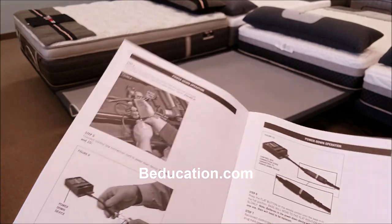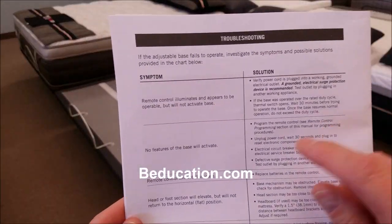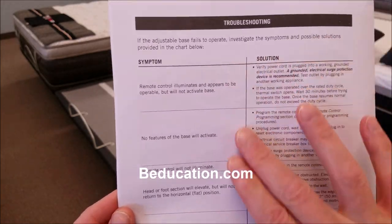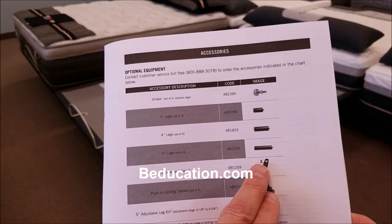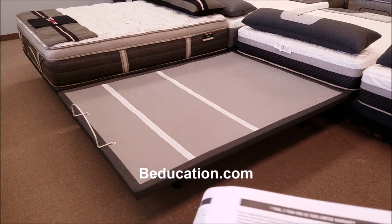Another thing to look at is the troubleshooting section in the back of the manual. If you have any initial issues, sometimes it's something really simple — take a look at the troubleshooting guide before you call the toll-free number. There are also a few extra accessories that you can order, such as different length legs. But remember, this power foundation already has height-adjustable legs with five different segments of height.